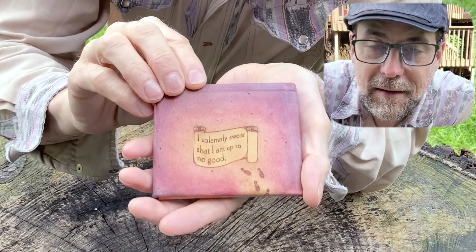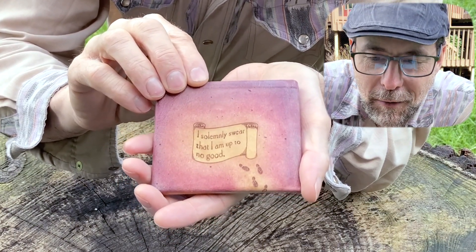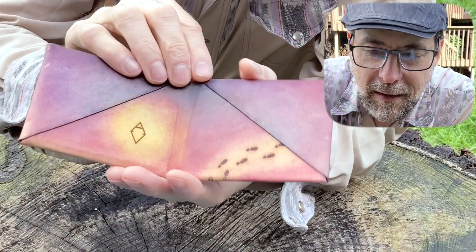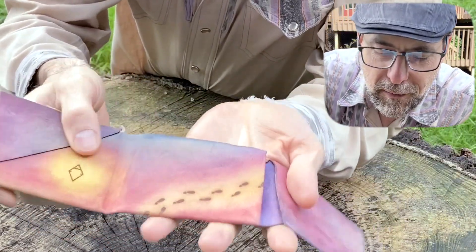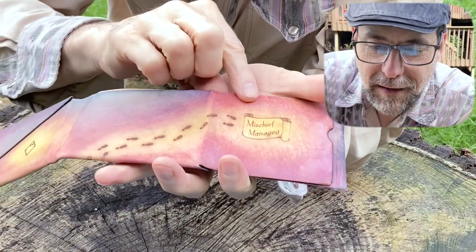On the back, the spell that activates the Marauder's Map — 'I solemnly swear that I am up to no good' — reveals footsteps that travel across a single piece of kangaroo leather. Open the secure closure flap to reveal the footsteps, and travel to the spell that deactivates the Marauder's Map.